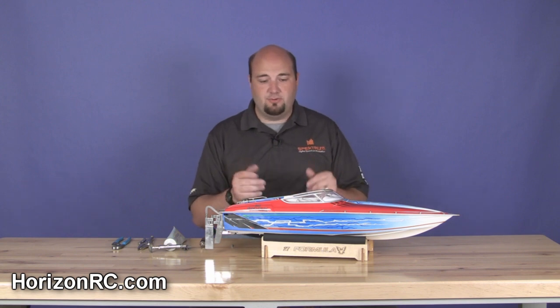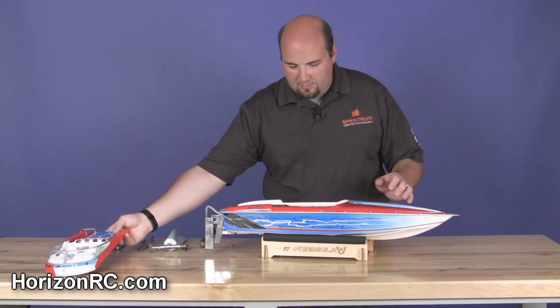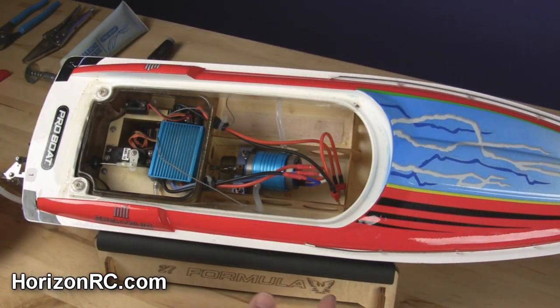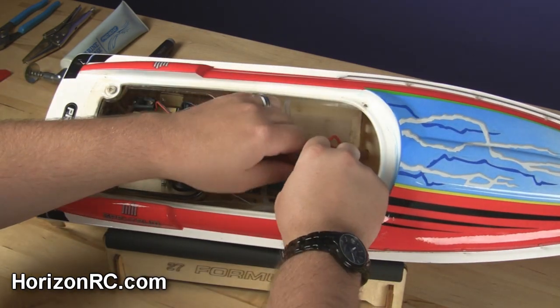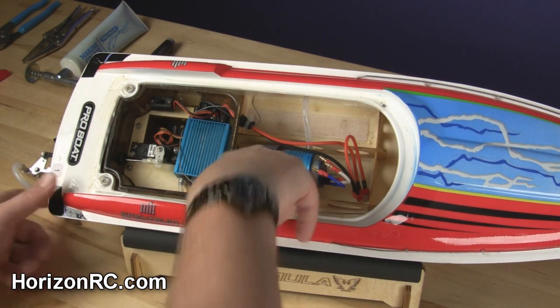So let's dive into this. We've got the Formula Fast Tech brushless here, and I've started some of the disassembly process already. Let's dive underneath the canopy and take a look. Inside the hull, I've already started the disassembly process. One thing I'm going to do here is unplug the motor connections from the speed controller just to keep the wires out of the way.